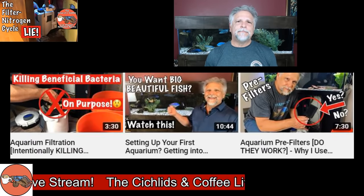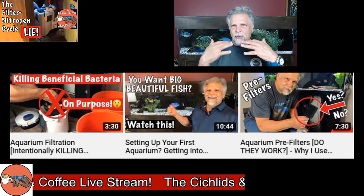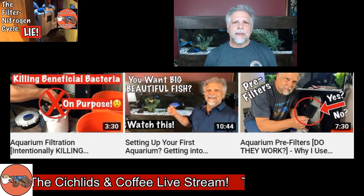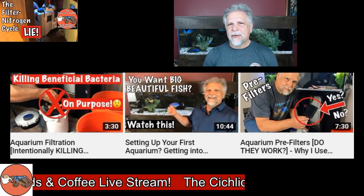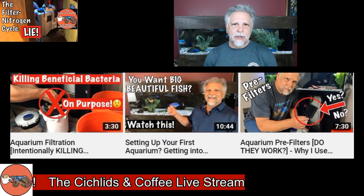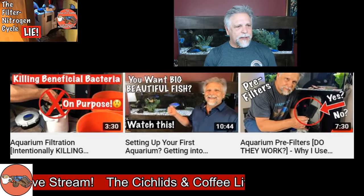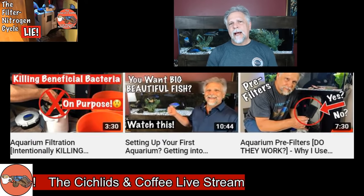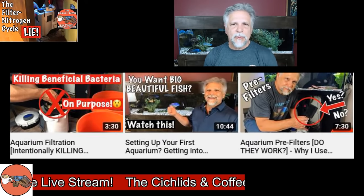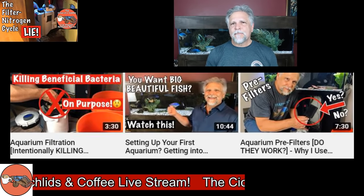Hang-on-backs are very fast and I wouldn't necessarily promote pre-filters for them, because they're so easy to work on — usually right at chest or eye level and very simple. Some folks use filter socks, which is just a form of pre-filtering anyway. So pre-filters, in my mind, have their place in the hobby more with the canisters.